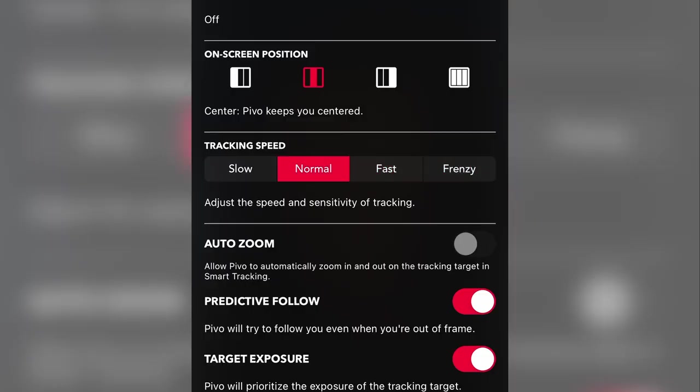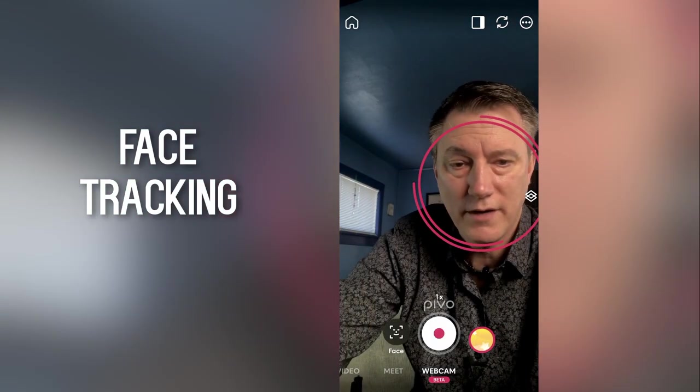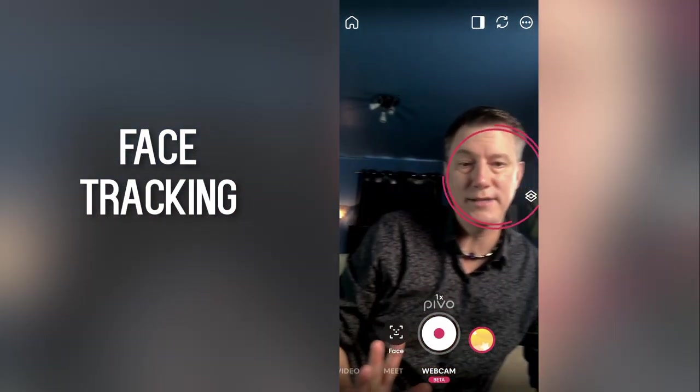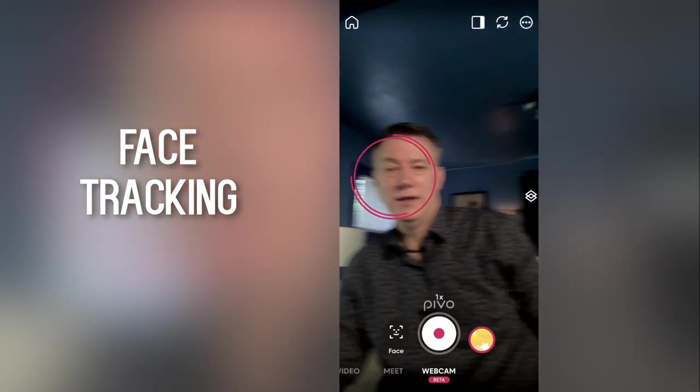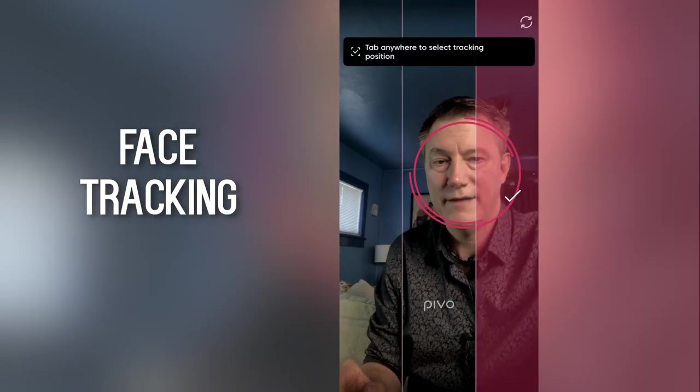The tracking is super smooth. You can set the speed of the tracking to a variety of different speeds. The cool thing about face and body tracking is that it keeps you in the center of the frame if that's where you want to be. If you want to be on the left or the right, it will keep you there. You can click a button to select where you want your face to stay — right, left, or center.